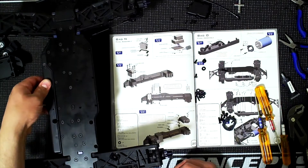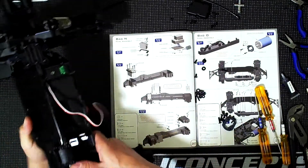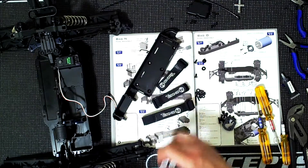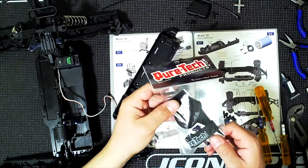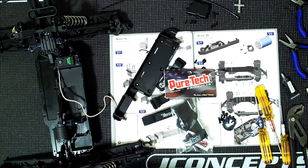This part is set. Now I'm going to work with the battery. Something I do like about Tekno is that it comes with Velcro straps. My friend wasn't aware of this, so he actually bought this PureTech Velcro system separately. He has 5S packs and 6S packs which are very heavy, and it holds them well.